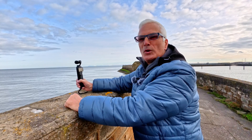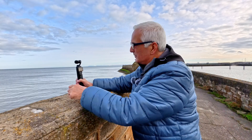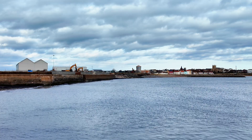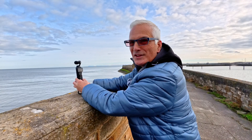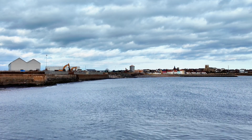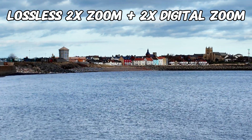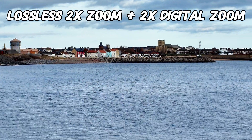If I want to use the new lossless zoom, this is a bit of a bummer — you actually have to stop the recording and press the arrows to zoom in. Let's have a look what that looks like. Of course it's a lot closer, but don't forget we still have the two times digital zoom as well. So if we click on that and use the joypad to zoom in, we are substantially closer. You can see how much closer the church is now.